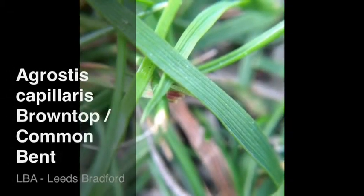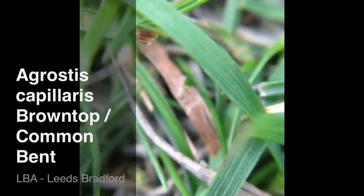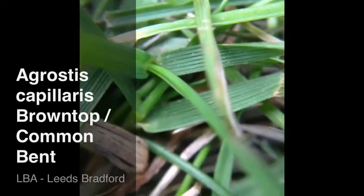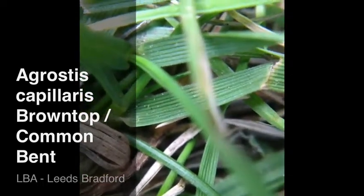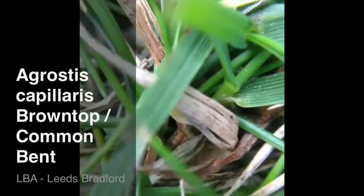Bent grass, Agrostis capillaris, brown top bent — quite possibly the most common bent grass sown in most utility seed mixes. It has a quite deep ribbed leaf right across, with no central fold or mid-rib to it, so it's evenly ribbed right across the leaf blade.